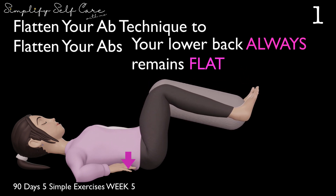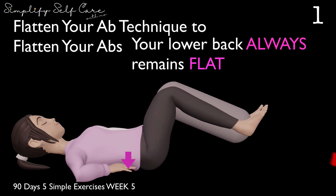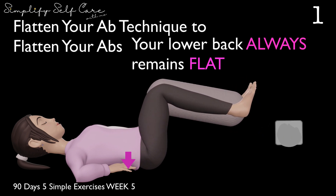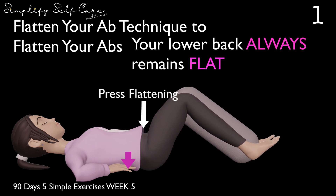Down, two, three, four, five — keep going — seven. Keep back up. And down. Nice and slow. Compressing and flattening those abs. Up.